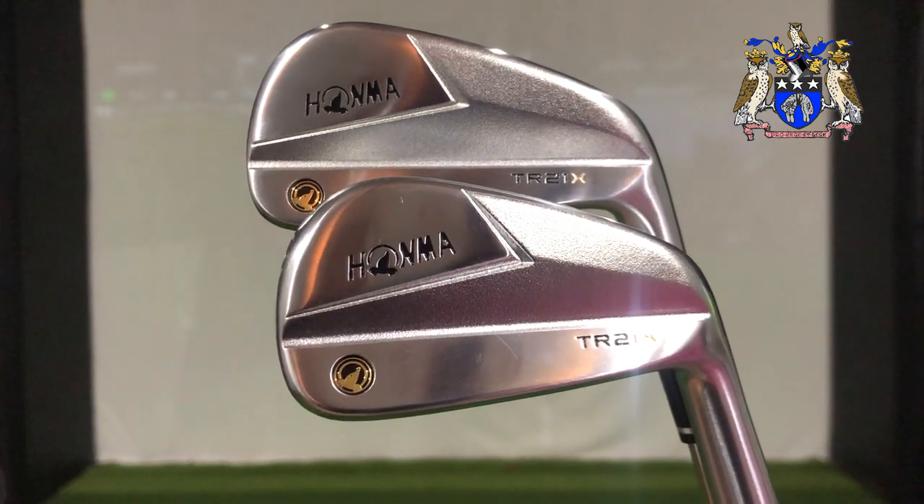The TR21X irons from HOMMA are their latest in the player's distance category, so just how far will these go? Let's find out.